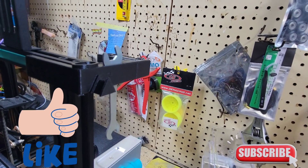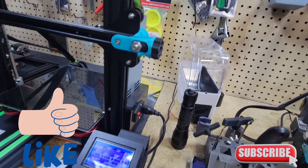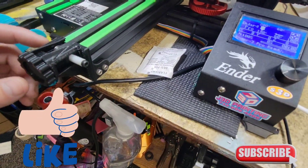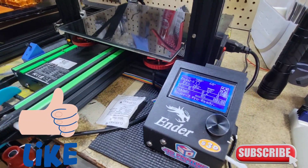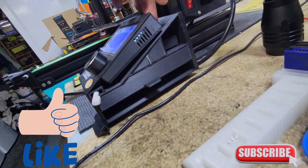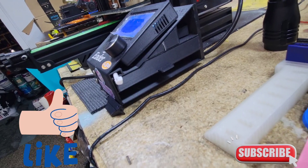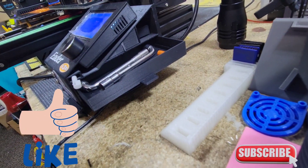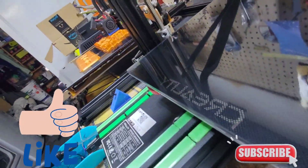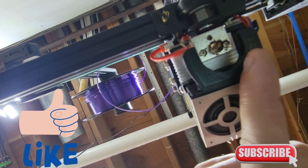Up here we got the tool holder. Most of this is on Thingiverse — if you guys are interested in any of the STLs, let me know and I'll put them in the description. We got the tensioner on the front — you'll need a longer screw for this one. If you're 3D printing, you definitely want to buy a screw kit off Amazon. On the back, we have the board cover — also on Thingiverse. And we got the drawers, also on Thingiverse.